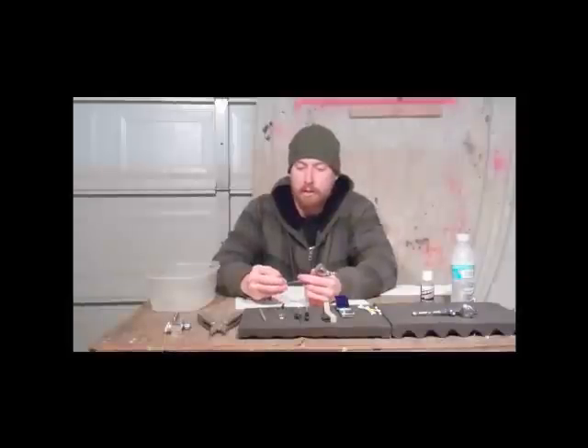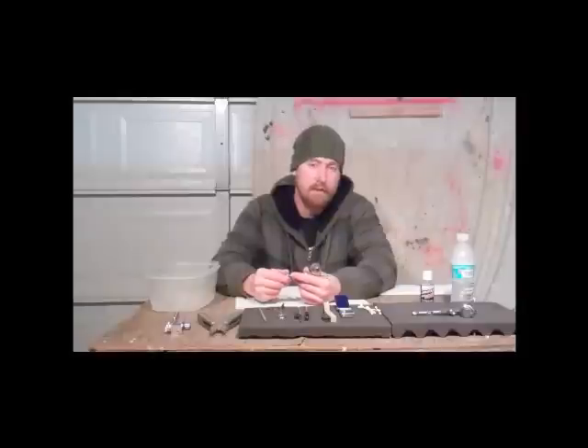Now, this airbrush is a detail airbrush, but it's not nearly as detailed as like the Micron or anything. So I use it a lot of the time for shading and large area work.